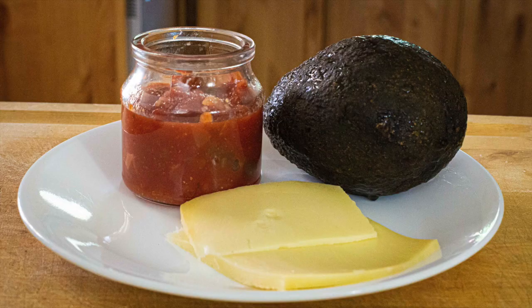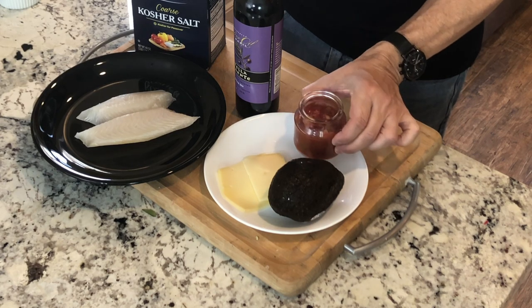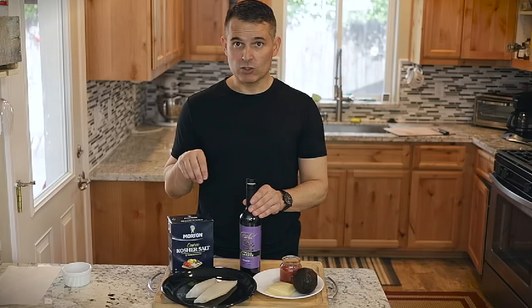Traditionally this dish a lot of times uses a Monterey Jack, so you can use a Monterey Jack, a provolone, a mozzarella, something like that. I have some fresh salsa that we're going to put over the top, sauteing the fish in extra virgin olive oil — a good monounsaturated fat — and salting the fish a little with kosher salt.